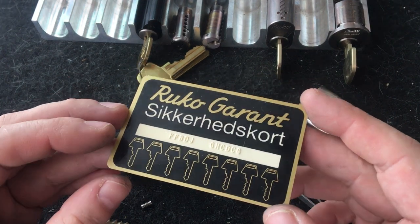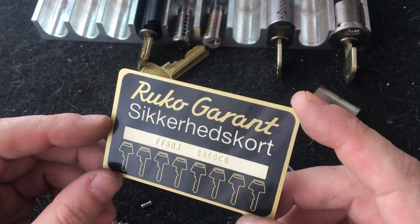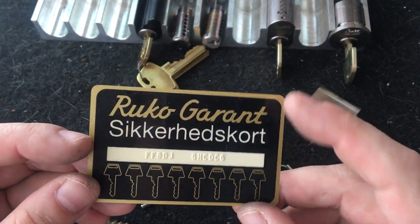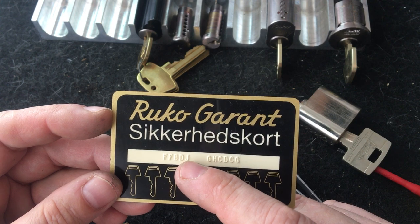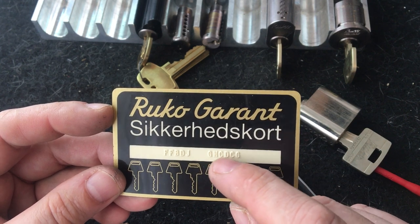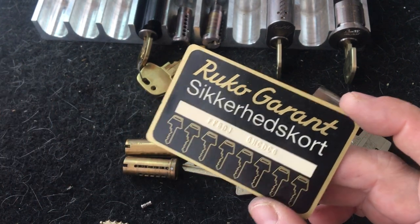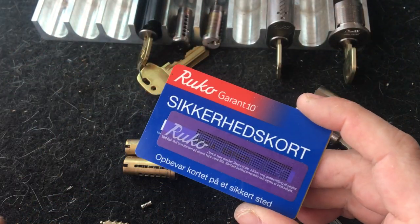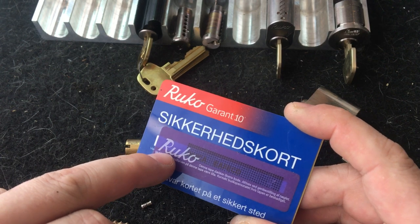This is a security card for the Ruco Garant - the first product based on the Ruco Combi 1100 system. This card holds all the information: the first five letters are a code for the sidebar cuts, and the next six are a code for the regular keypins from tip to bow. Later came the Garant 10, which is basically the same system but with another profile, and it has about 20 different sidebars.